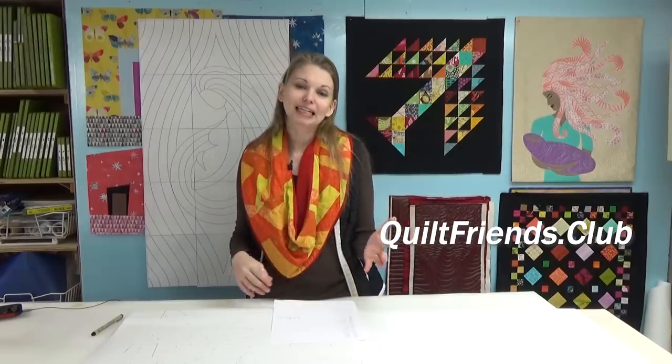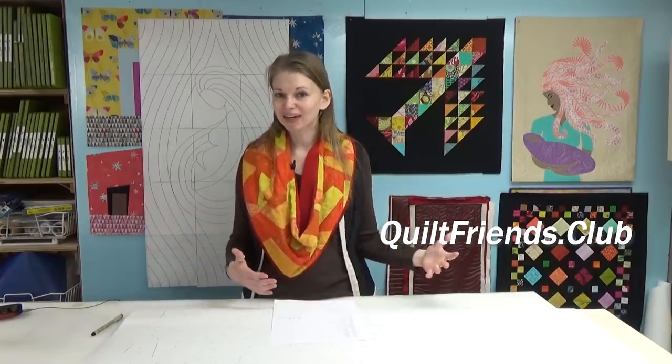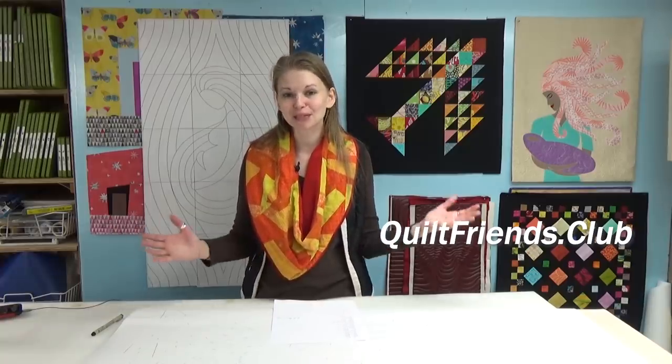A special bonus of joining the club is a video series I've created called 'How Do I Quilt This?' You can share a photo of a quilt you don't know how to quilt, and once a month I take all those photos, shoot a video, and explain different design ideas for the surface — whether it's quilted for show, for a bed, or somewhere in between. Members are loving it and learning a lot. I hope you'll come join in the fun and help support this podcast and all the free things I share online. You can learn more at quiltfriends.club.